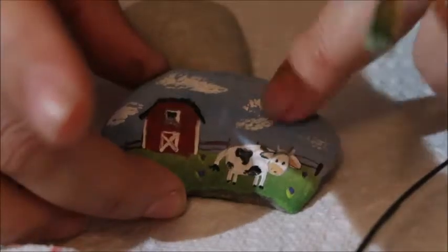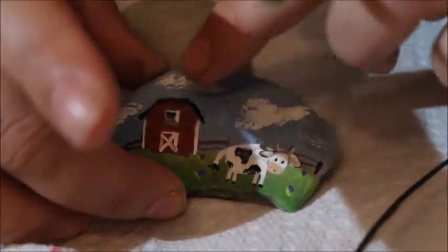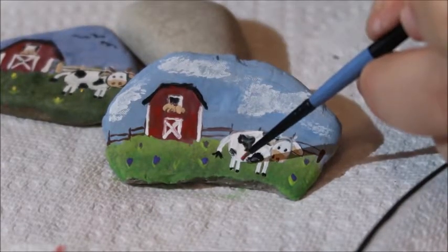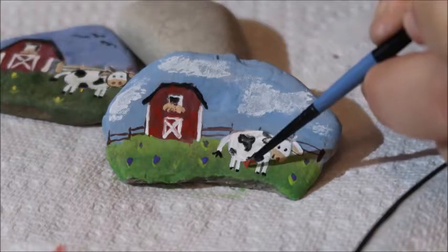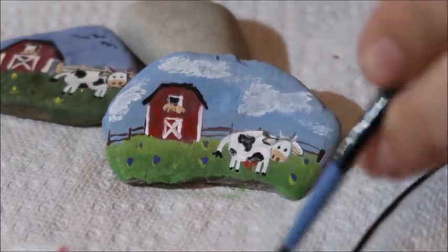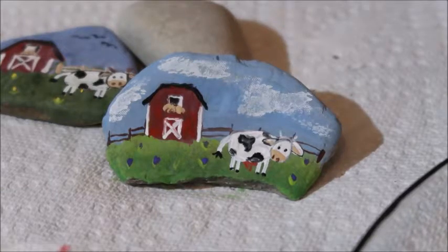I actually just go back in and tap it with my finger. And if you want, draw a little udder on the bottom — make it a little female cow. Except it probably should be a little more pink than red, don't you think? Make it a little more pink.